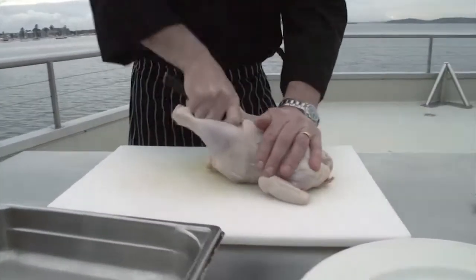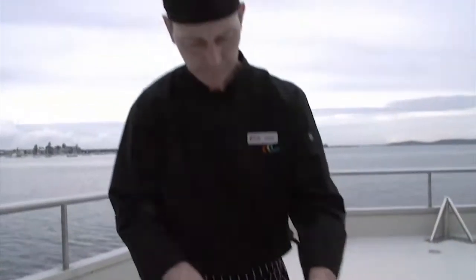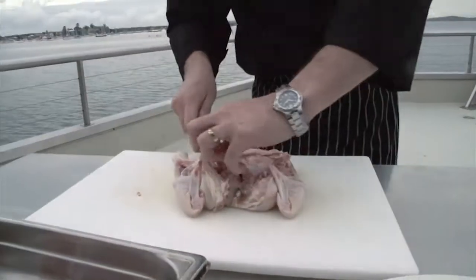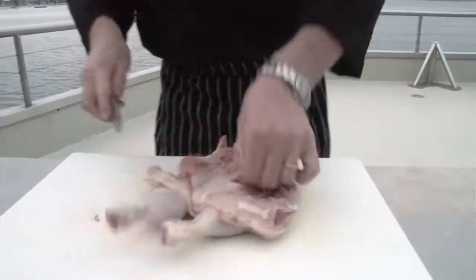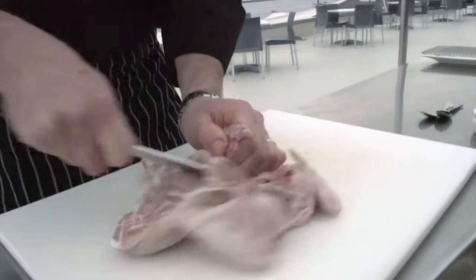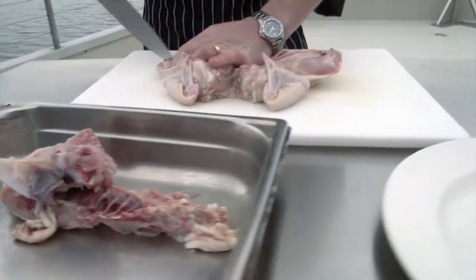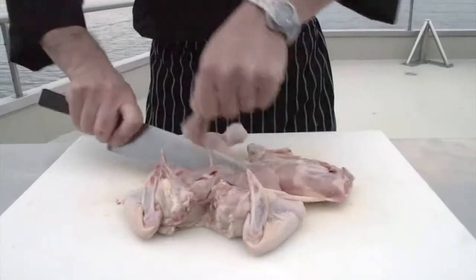Step one: debone the chicken. We're going to take out the backbone with a nice sharp knife, then take out the ribcage like so. The more bones we take out, the quicker it's going to cook. There are a few bones to take out from the ribcage, and then we're going to take out the thigh bone just so it cooks a little bit quicker.